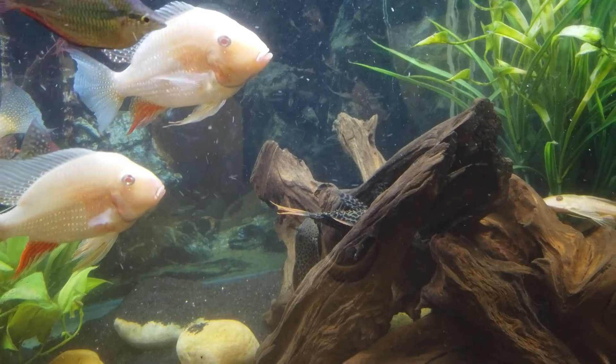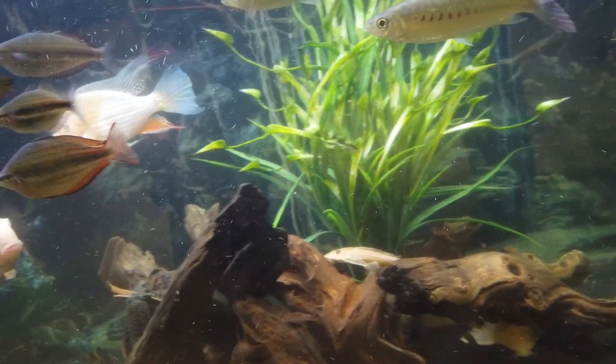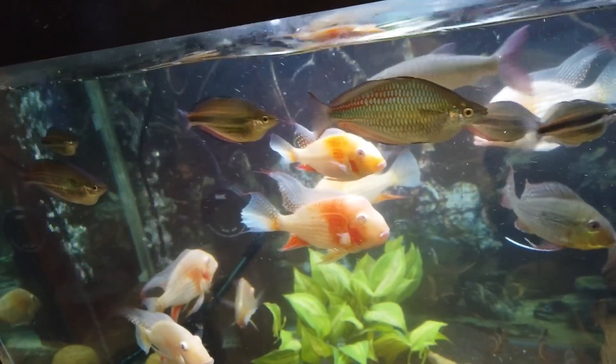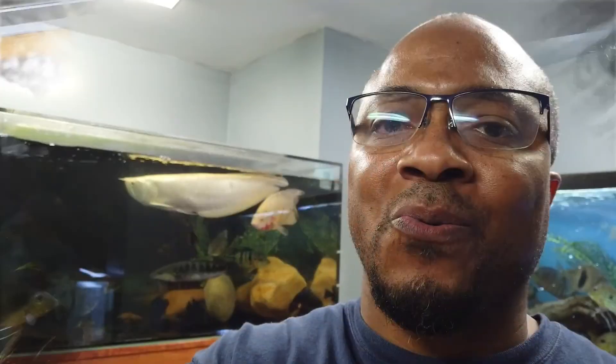My leopard cactus plecos are moving about. Everybody's happy and colored up and not too stressed out. These guys are always colored up nicely — we're going to do a video on these guys next week, I'm not going to show you too much right now.